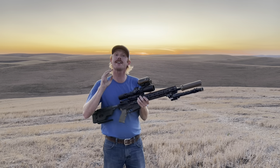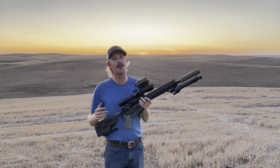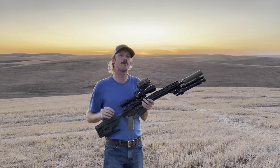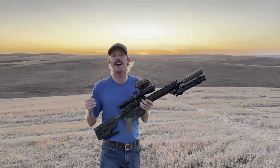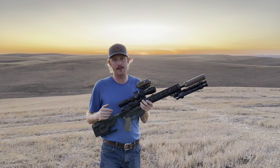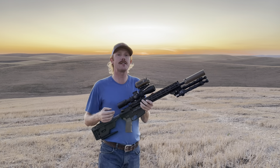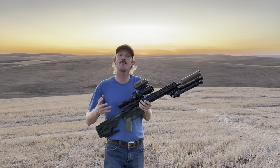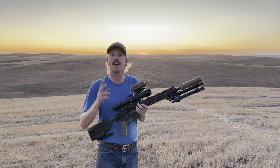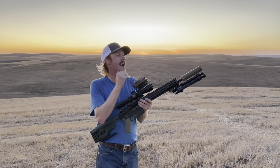Hey there, welcome back. I'm really excited about this video — it's a direct result of peer pressure from many of you in comments on previous videos and through Instagram messages. From what you're saying, 6 ARC is the caliber to be shooting at intermediate distances, so I decided I had to find out for myself and built this upper. I'd love to hear in the comments your experiences if you're shooting 6 ARC — how far have you been able to consistently push the round? Is it living up to your expectations or maybe a little overhyped? I'm really hoping to have a consistent 1,000-yard performer out of this 14.5-inch upper.